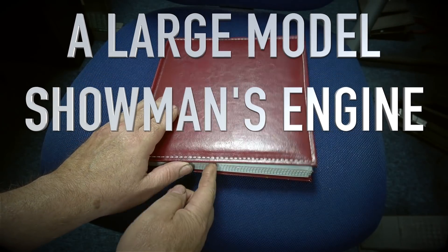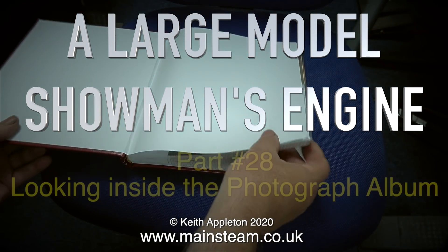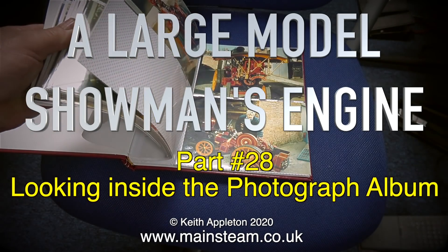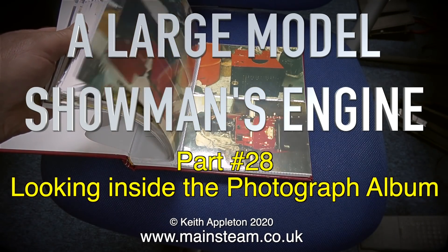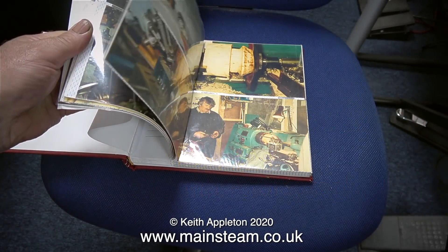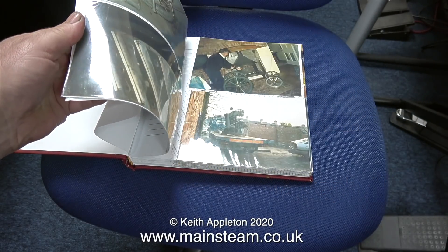Welcome to A Large Model Showman's Engine, this is part 28, looking inside the photograph album. Thanks to the efforts of Mr Simon Hudson of the Steam Workshop and Raymond, the previous owner of the engine, I received this with the engine, and it really is a nice thing to look at.